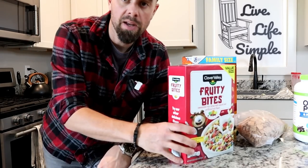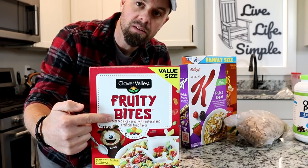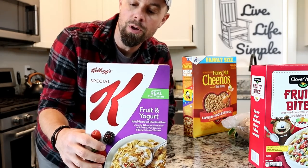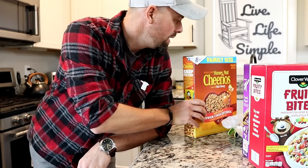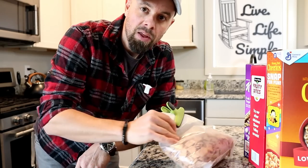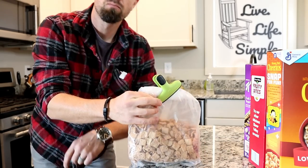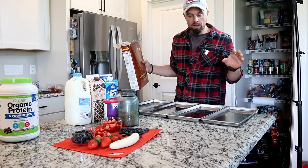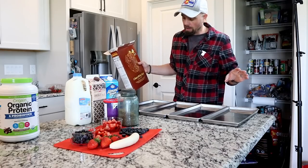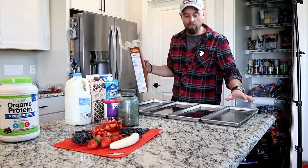Our four cereal choices today are going to be Fruity Pebbles or the generic version called Fruity Bites, a healthier version which is Kellogg's Special K fruit and yogurt type, the good old Honey Nut Cheerios, and for a super sweet treat, Cinnamon Toast Crunch. We're going to do four trays total today. Since I got the second freeze dryer both have been running non-stop — we're fully committed, so we're doing four because that's all we have room for today.